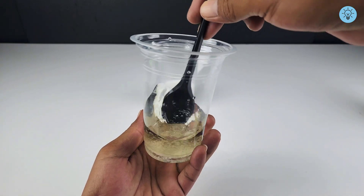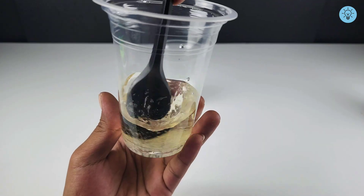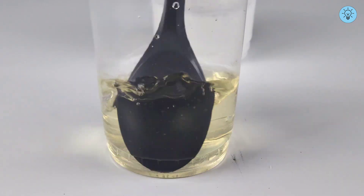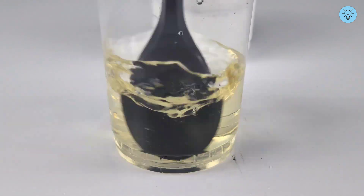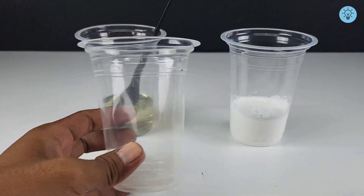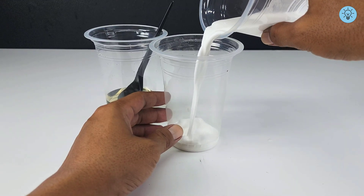Stir the sugar solution to speed up the dissolving process. It's important to note that both sugar and PVA glue share the same characteristic — they easily mix with water — and that's exactly the property we're going to take advantage of. Once the sugar has completely dissolved, pour both liquids into a single container.